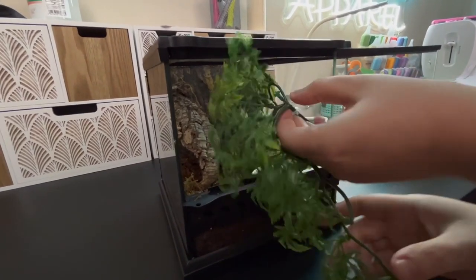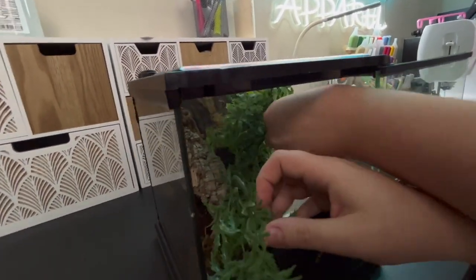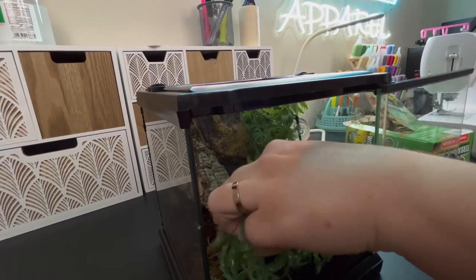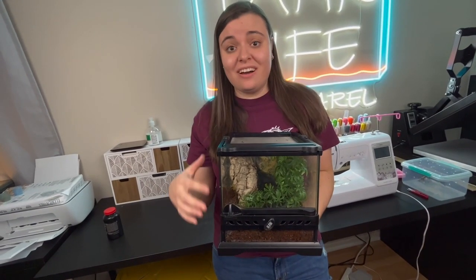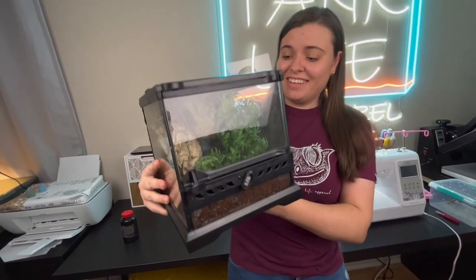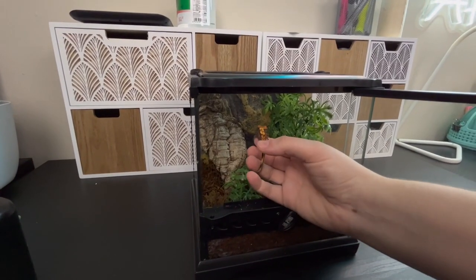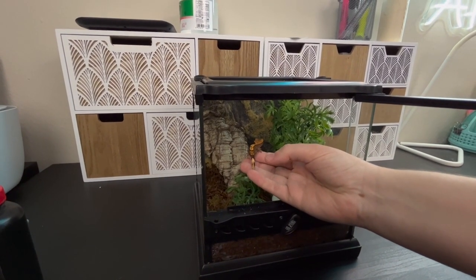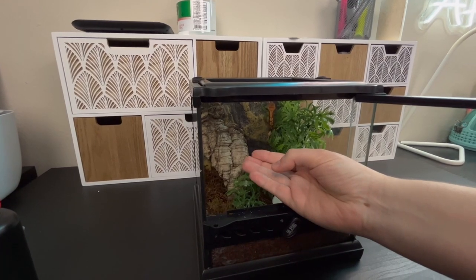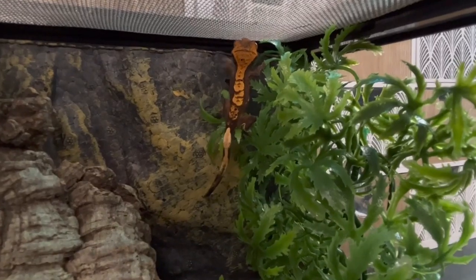Eventually I want to add some real plants into his enclosure once he is full grown and in his final home. I think this tiny little setup is ready — it came out a lot better than I thought it would. Look at that — he's going to love it. Welcome to your new home. There he goes — I think he likes it!